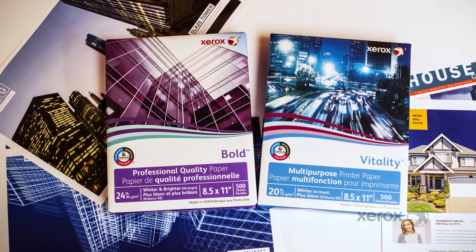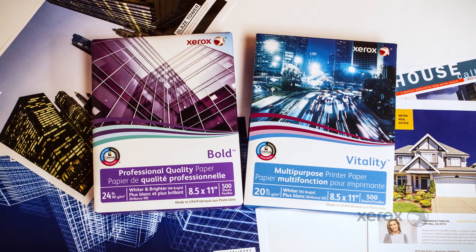And don't forget to try the rest of the Xerox paper and specialty media line, like Xerox Bold, which is great for presentations, proposals, or image-heavy documents.